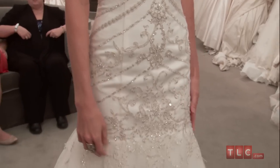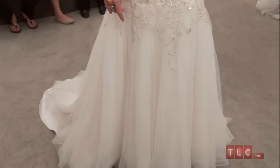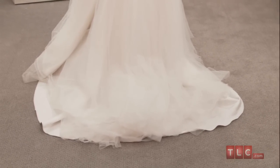Below the natural waist, the scrolling pattern picks up again and ends just at the top of the tulle skirt. The skirt has a chapel length train, making it dramatic enough for the ceremony but manageable for the reception.